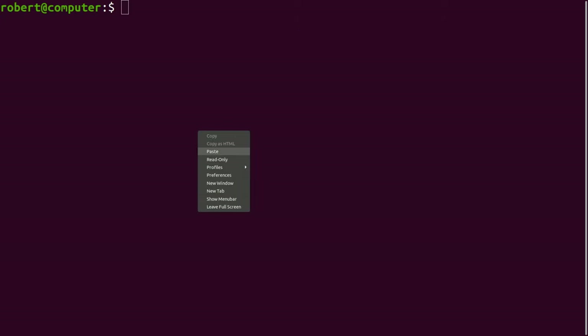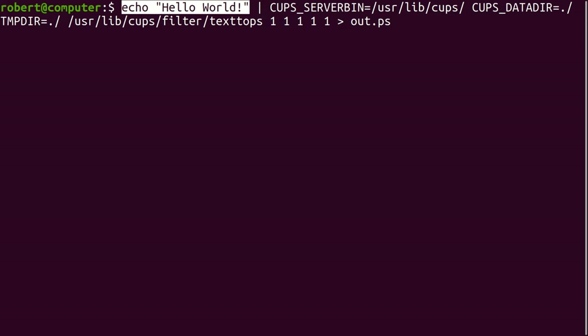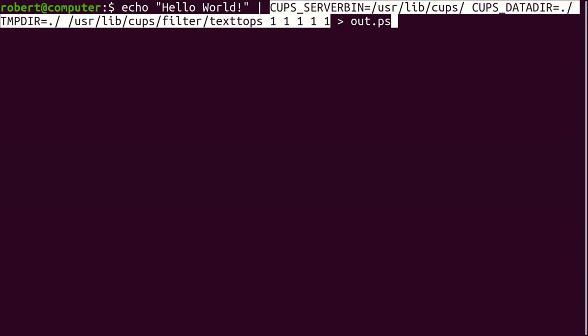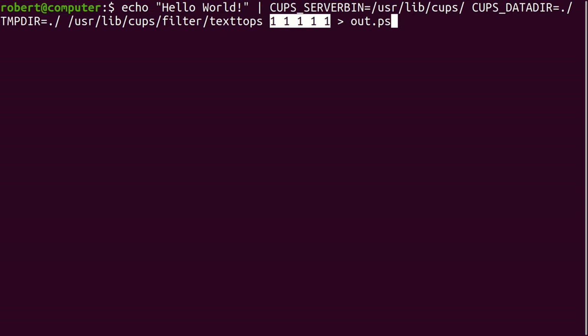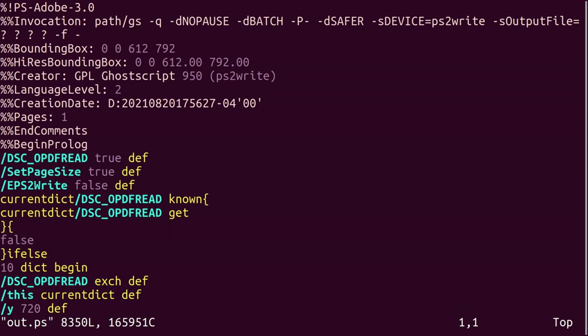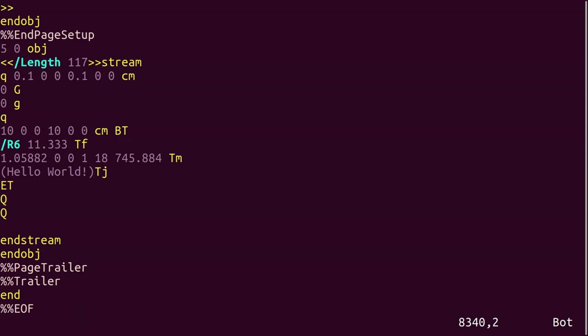Let's try running some of these filters manually from the command line and see if we can print something. Here I want to print 'hello world'. This here is the absolute path to the CUPS filter. So this should take text, which is what I'm inputting, and convert it to PostScript format. I know from experience that I need these environment variables, and I also have a bunch of dummy variables here for the filter. It's stated pretty clearly in the documentation that filters are not meant to be run manually by users — and they're not kidding, because the API for using these filters is really awful and not fun to work with. There's a ton of options and variables that seem to be required in order to run the filter, but a lot of the values are actually ignored. So let's go ahead and run this filter. Okay, there's our output — and this appears to be a PostScript file with our text: 'hello world'.